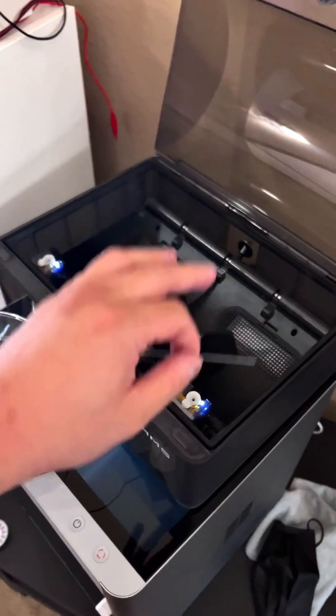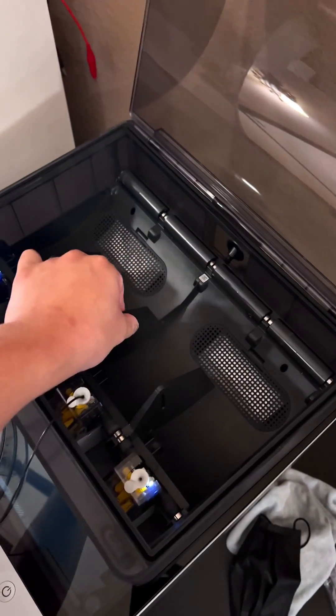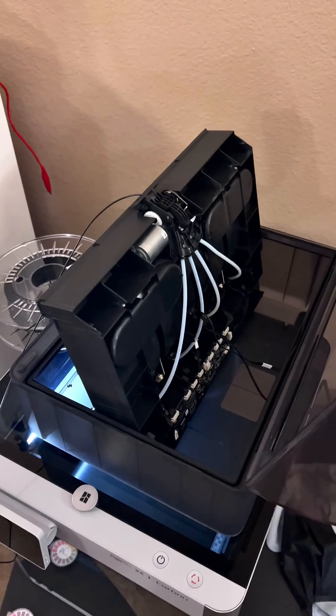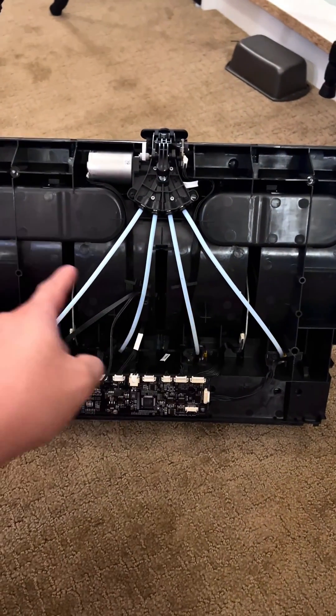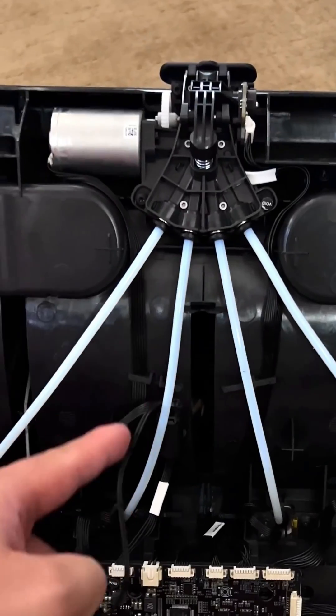Next, we're going to need an allen wrench to remove those two bolts right there. Once you remove these two bolts, this top part is free to be removed — but be careful, there are actually two wires underneath here that you don't want to damage. Once you get the AMS unit upright, go ahead and remove those two wires. With the AMS unit outside of the container, we can find which one of these PTFE tubes has the jam — in my case, it's this one right here.